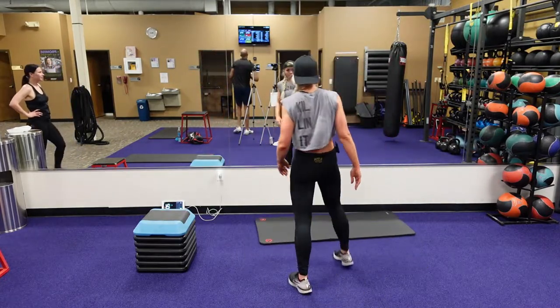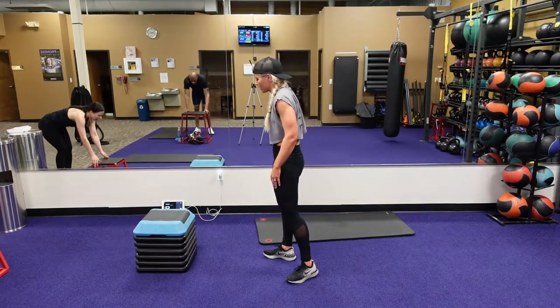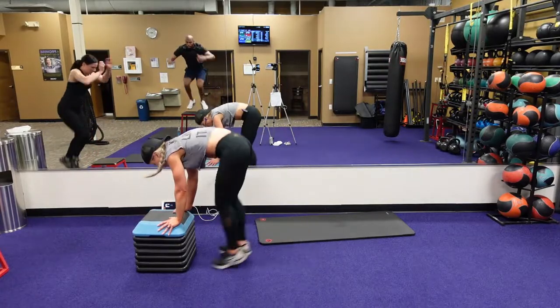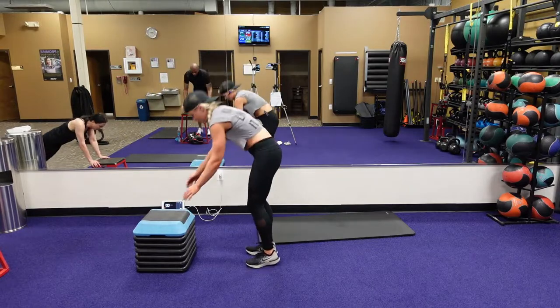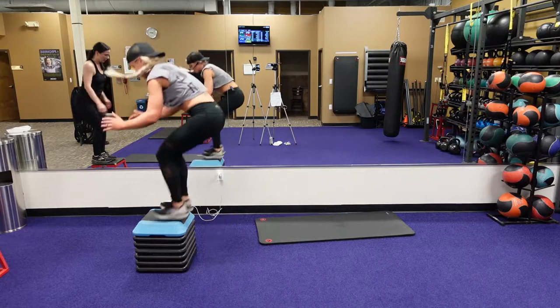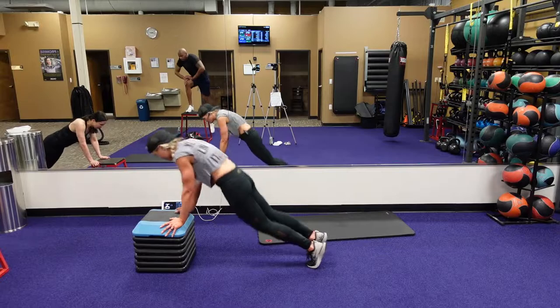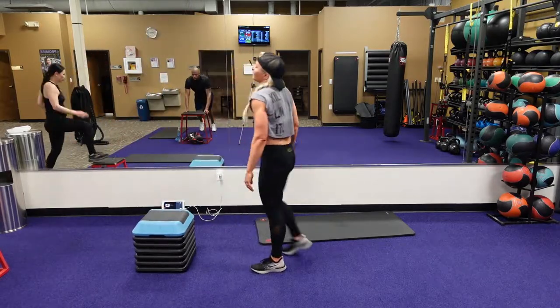Elevated burpee to that push-up, followed by that box squat. Push-up, feet forward, jump on, squat, step down. Do the best that you can do. You're going to slow it down, slow it down. You got five.